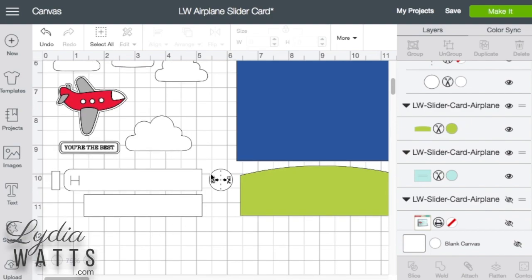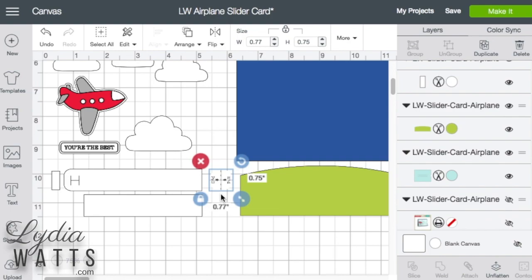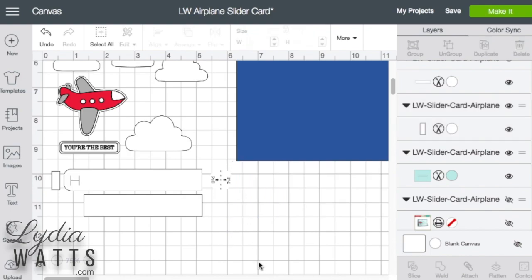The next thing I'm going to do is the pull tab needs to be flattened for length and cut, so I'll just select that whole thing and flatten. I will lose my dashed scoring line there but it's so small it's really not a big deal. This piece is used in all the other cards in this series but it's not used in this one, so I think it may have been included by mistake. I'll just delete it.